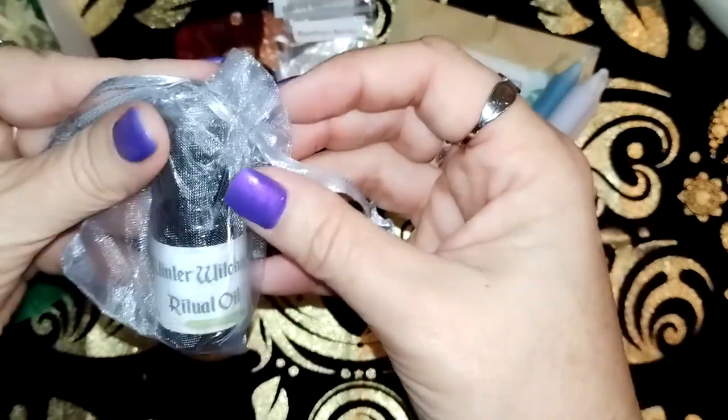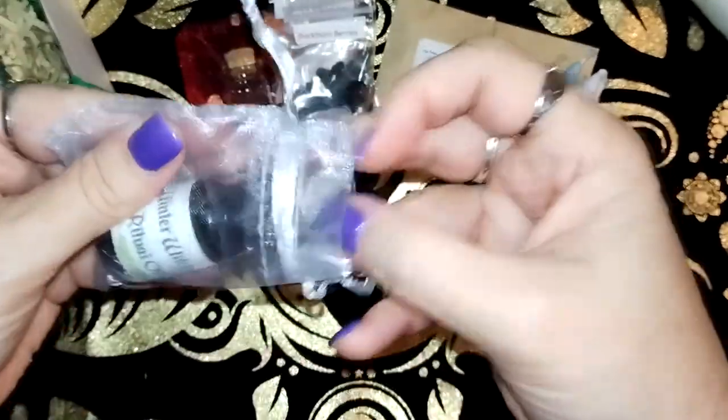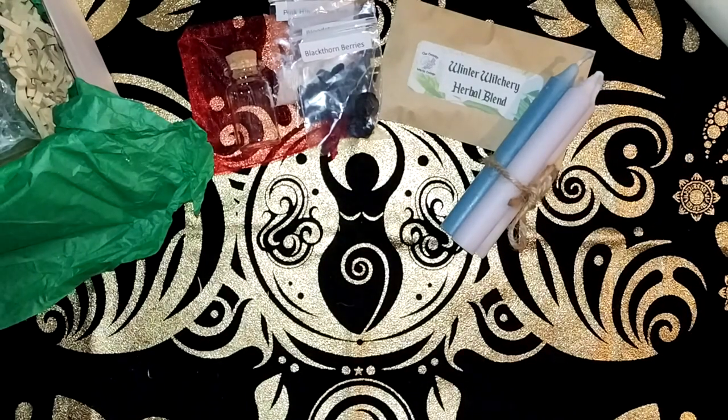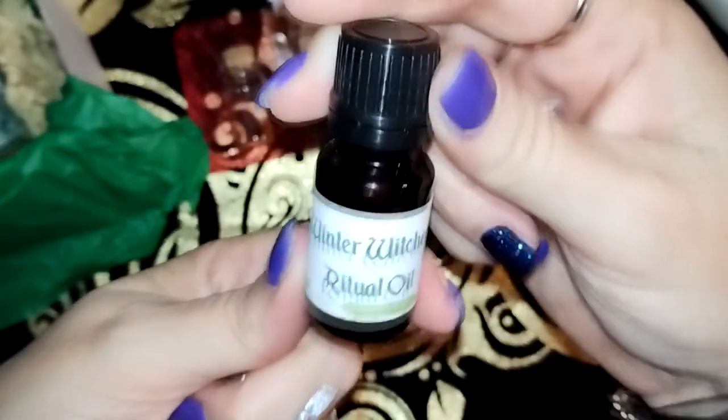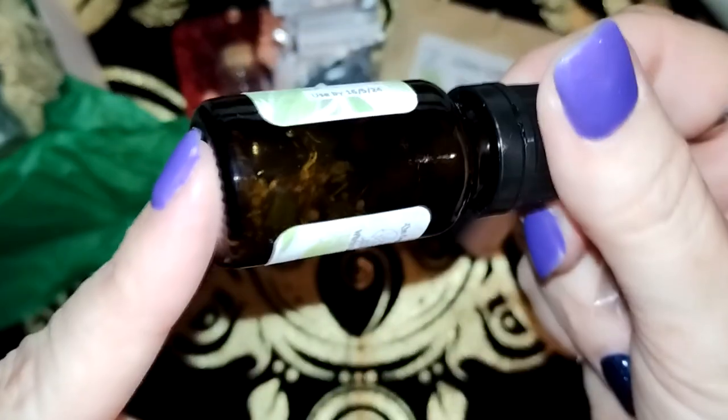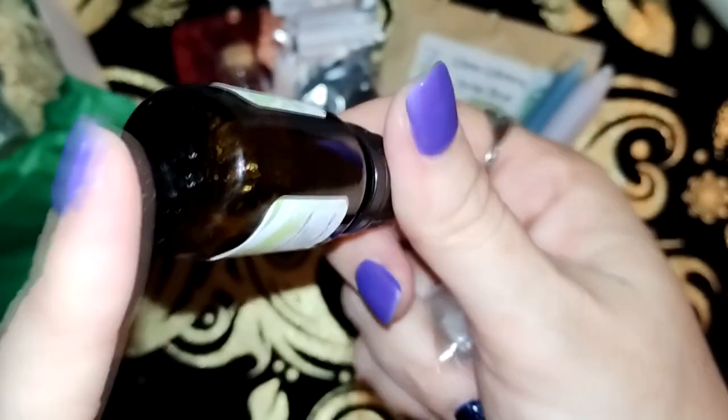We have our Winter Witchery Ritual Oil, taped up so that if it leaks, it doesn't go through everything. As usual I'll read the ingredients out, but you can see some botanicals in it.